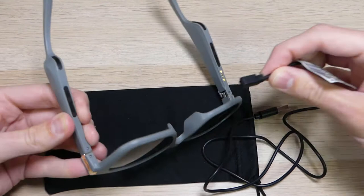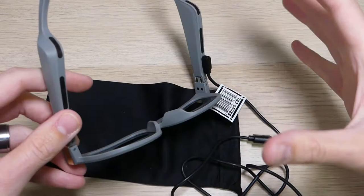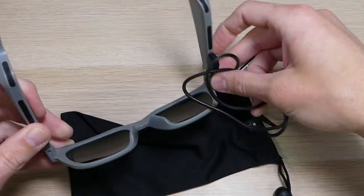To use the charger, you would just flip the glasses over, find this little piece right here, and pop it right on. It is magnetic so it does line up, and once you get it on it has a pretty good connection. It charges up super quick.